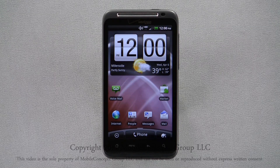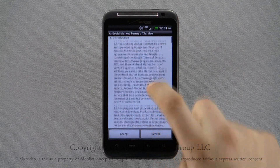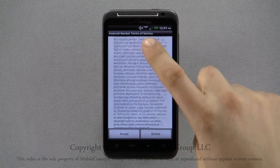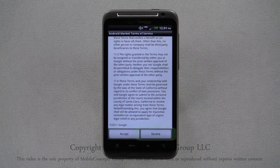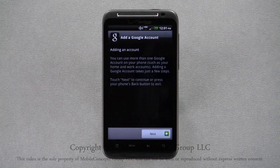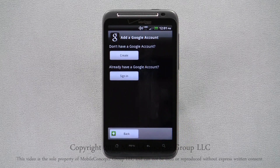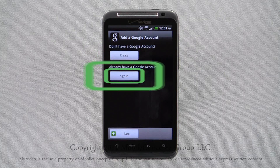You can download applications to the Thunderbolt using the Android Marketplace. To open, tap on the market icon. The first time you open the marketplace, you'll have to agree to the terms of service. Scroll through to review and tap accept to agree, or decline to reject them. If you haven't signed in with a Google account, you'll be required to do so now. If you don't have a Google account, tap on create, or if you already have one, click sign in.